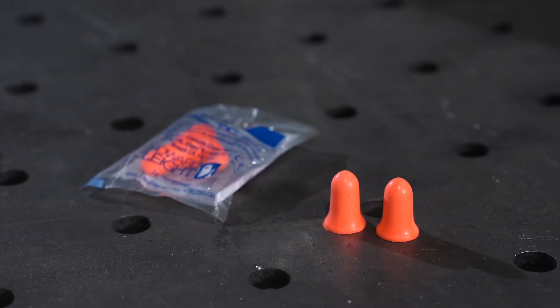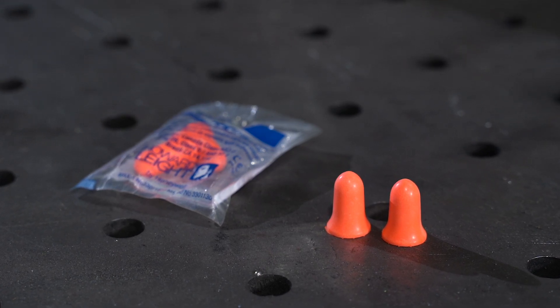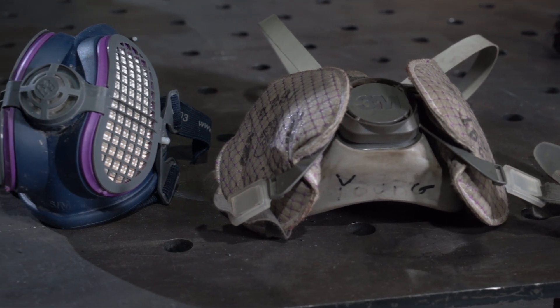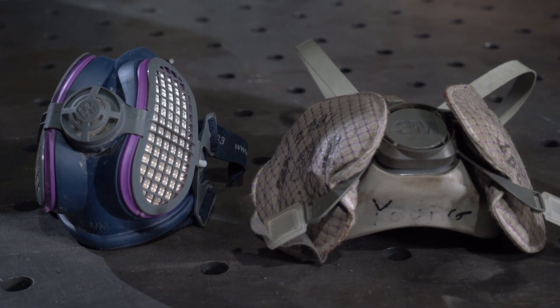Ear protection is an essential safety element for any welder, protecting the welder from excessive noise along with hot sparks from entering the ear canal. To protect against a variety of gases, vapors, and particulate hazards, a respirator is recommended while welding.